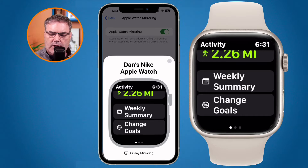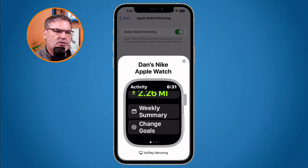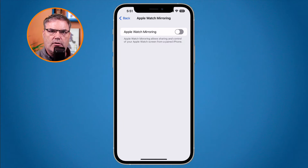To stop mirroring, all you need to do is tap on the X in the upper right-hand corner, and then it shuts it down.